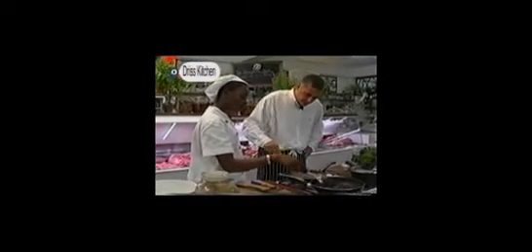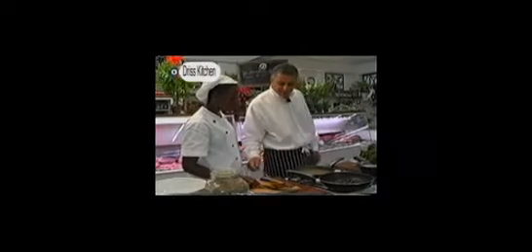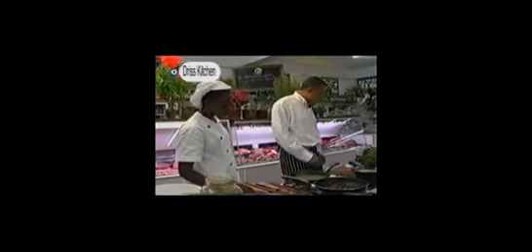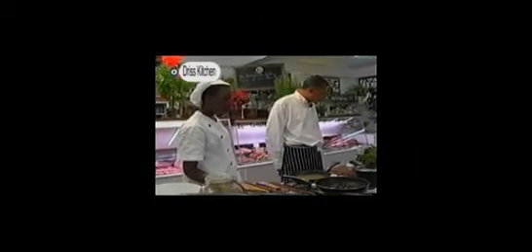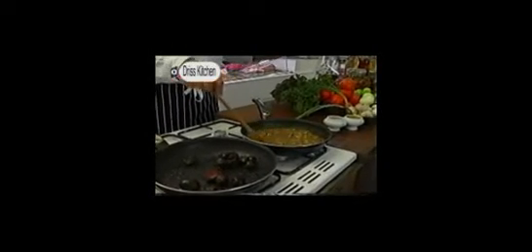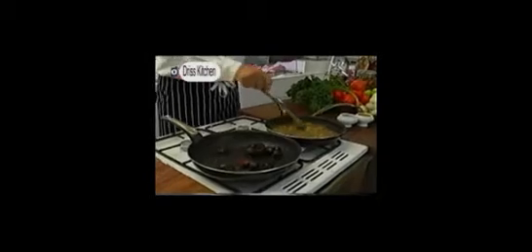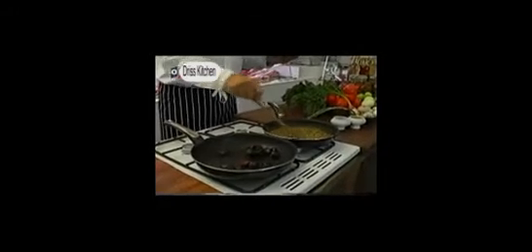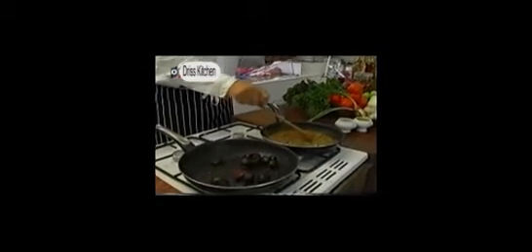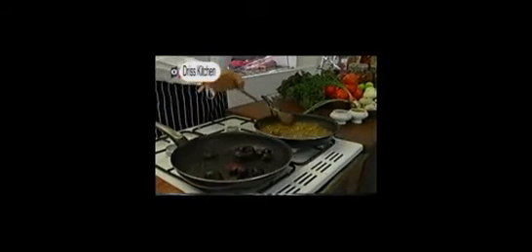We allow everything to simmer until it comes down to a nice fine thick sauce. So we've got: 12 garlic cloves, two and a half onions, a tablespoon of cumin, two teaspoons of coriander powder, and chicken stock all in here.